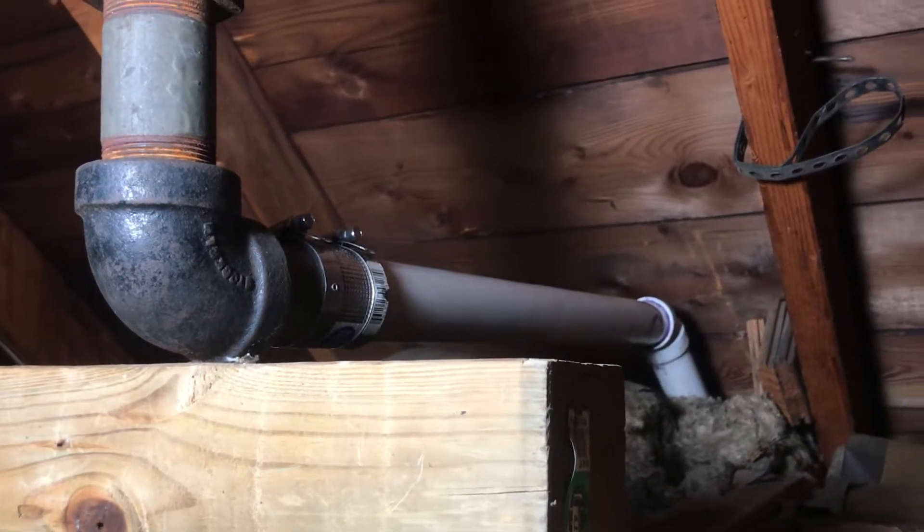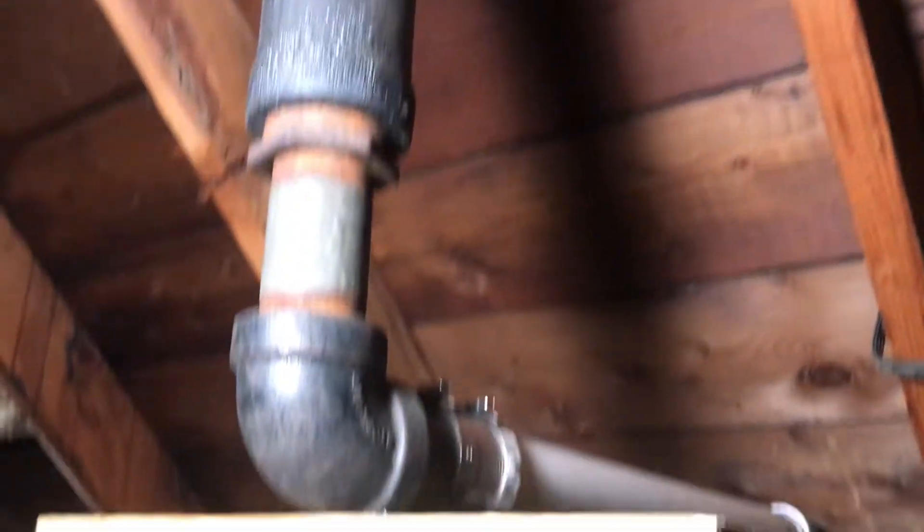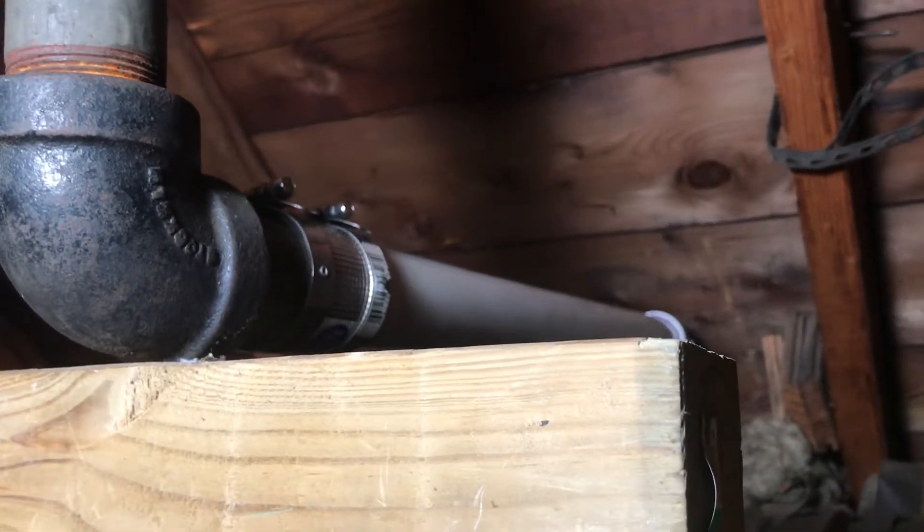I replaced a galvanized vent line with PVC. Here's part of the new PVC replacement I installed. You can see there's still some of the old galvanized cast iron coming down from the roof, and I tied onto that with a no-hub coupling.